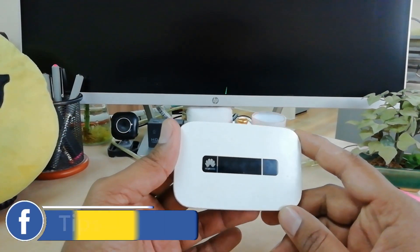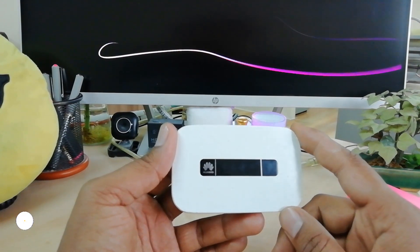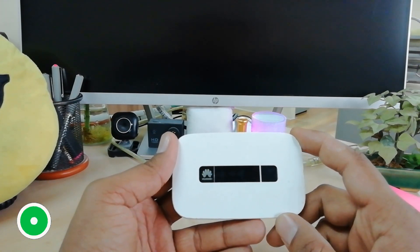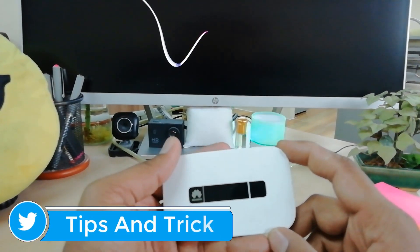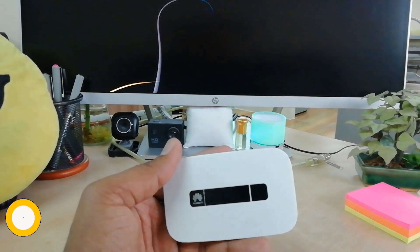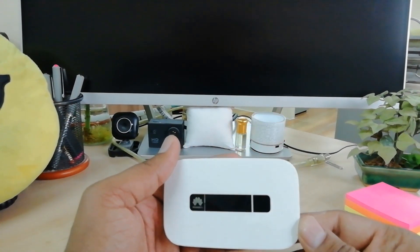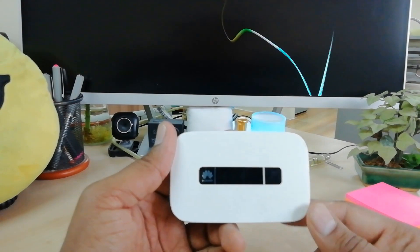Hello and welcome back to another tutorial. In this tutorial I'm going to share with you how to reset your Huawei pocket router. Maybe in some cases you might forget your Huawei Wi-Fi router password. So in this video I will share with you step by step how you can reset your Huawei pocket router.